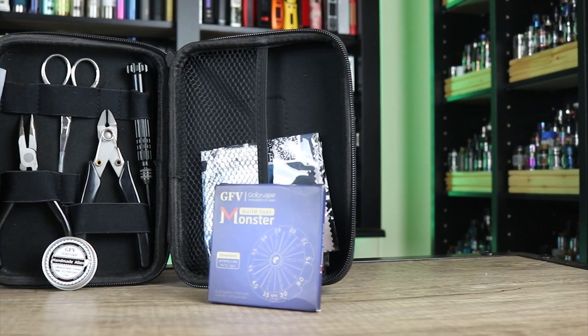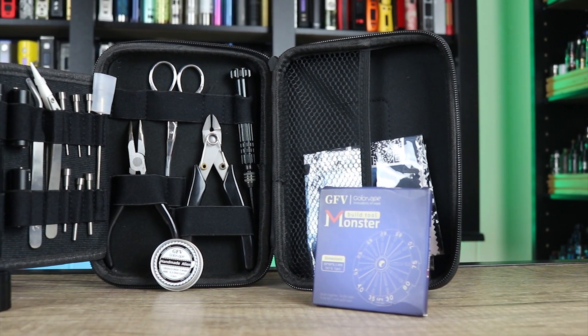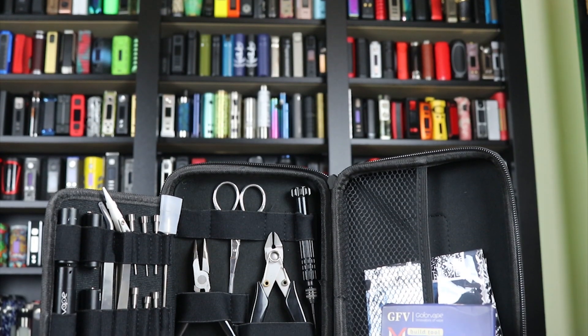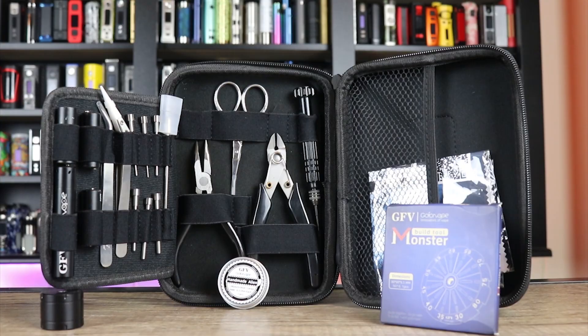What's up Insiders? Deuces Jack. I'm at VapenInsider.com. Today we're gonna do an accessory review. We're gonna go over the Go4Vape build kit. I don't mind telling you right off the jump — this is a really impressive build kit.